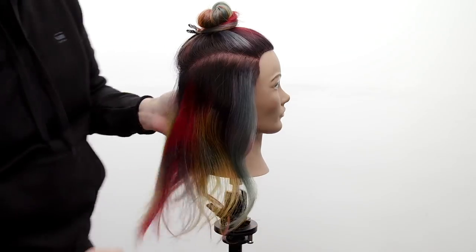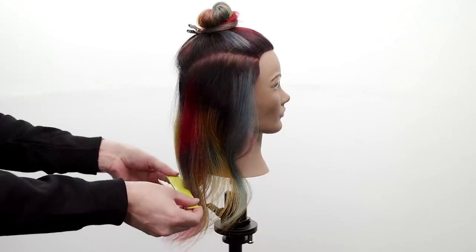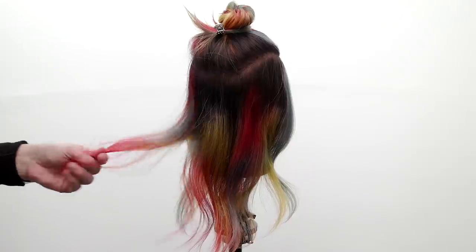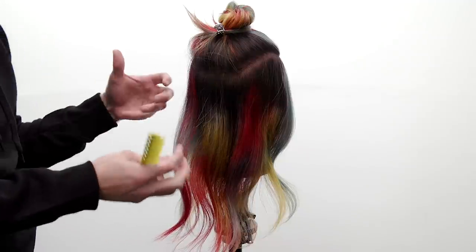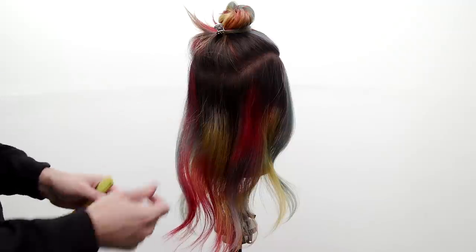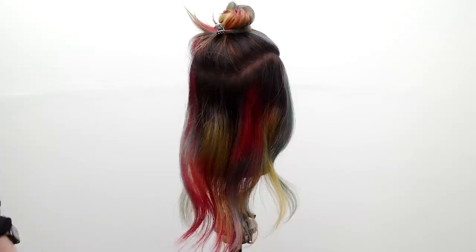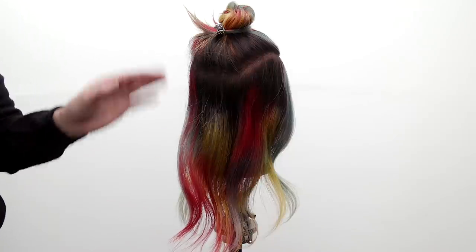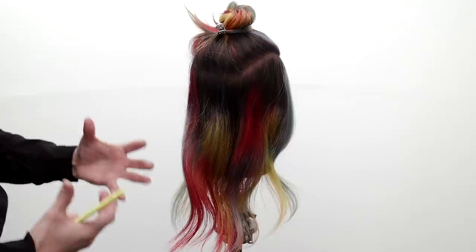I'll go through and just assess the bottom — feel through it, look for those weak points. We're cutting a medium length haircut. With fine hair, the longer it gets, it's obviously going to get weaker towards the bottom. Fine hair tends to break off as you're blow drying, ironing — it's not as strong. You're going to have more density in this area than in the ends because some of this hair is already growing back from breaking through blow drying and ironing.